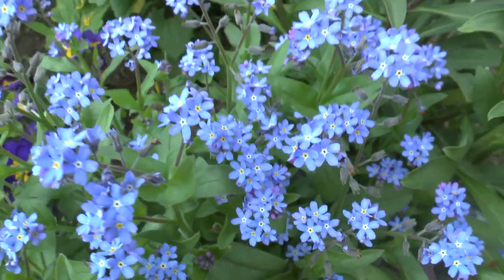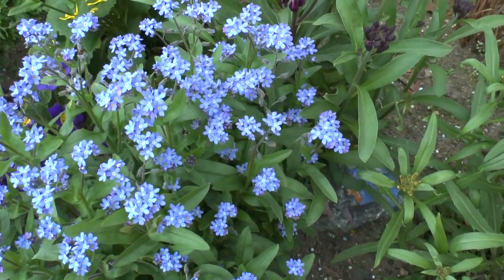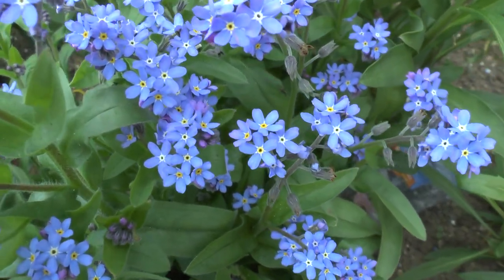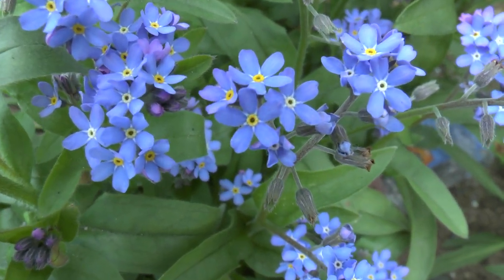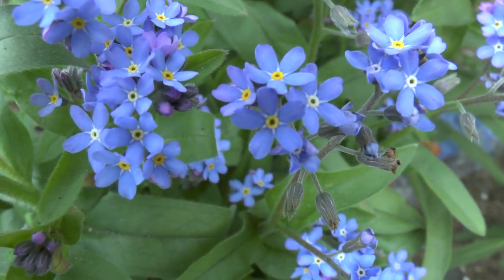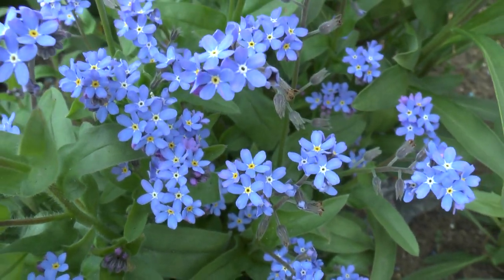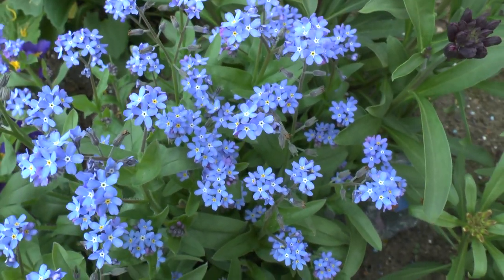And white — sorry, forgot the white. It has flat flowers as you can see, and prefers rich, moist soil. You can start by planting seeds or cuttings; seeds are a very easy method to start.